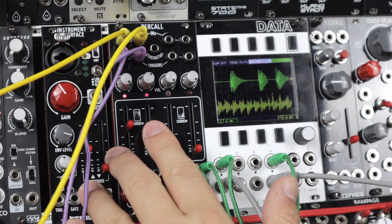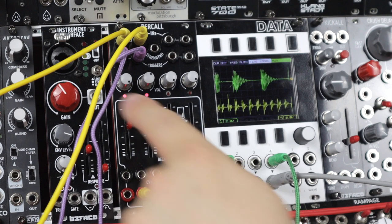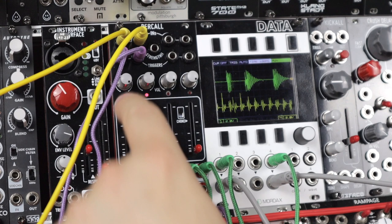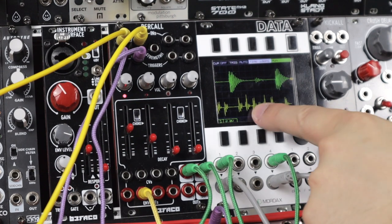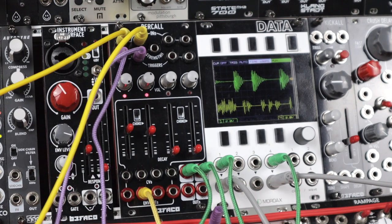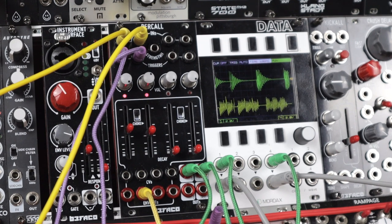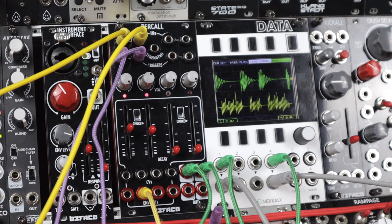Modulating decay there — let's remove modulation for now. Simple 16th note pattern, and when that plays against the kick it's super simple. But when I put choke on, you can see on the LED and on data there, it takes this sound out. A bit more obvious when it's a longer decay. And if I mute the kick you can hear those gaps. Now this isn't audio side chain compression or a ducking like effect — it's actually choking out the envelopes.